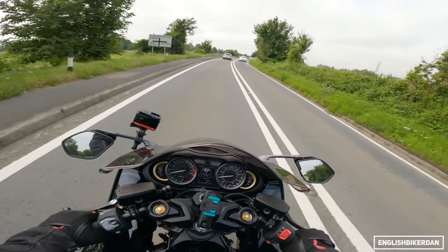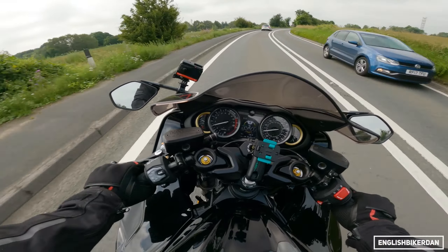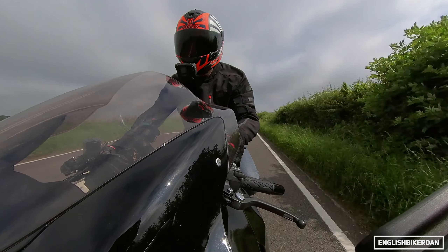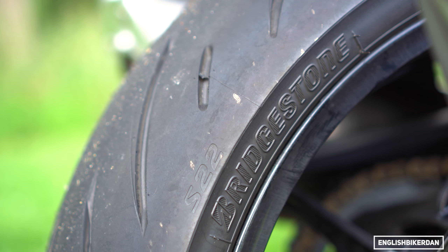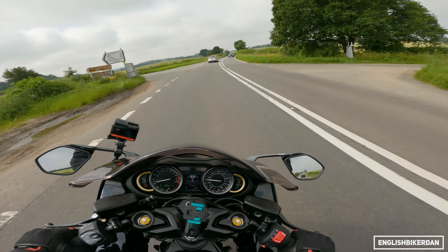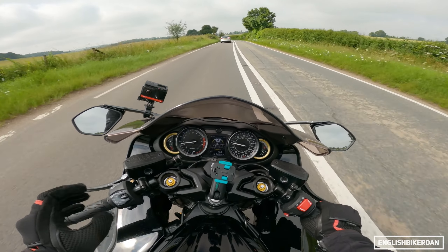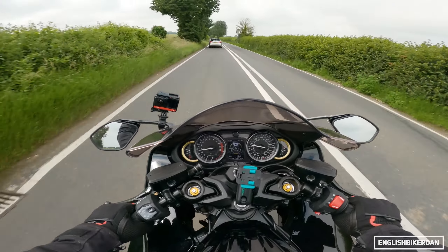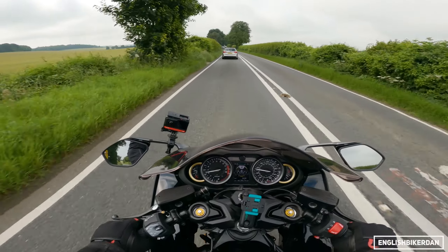This bike has Bridgestone Battlax Hypersport S22 tires, designed specifically in collaboration with Bridgestone — a brand new tire made to match the performance and power of this beast.